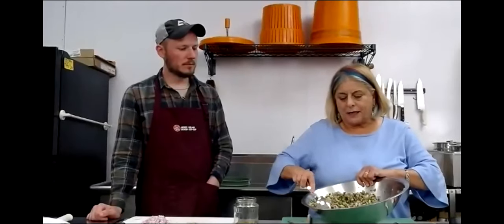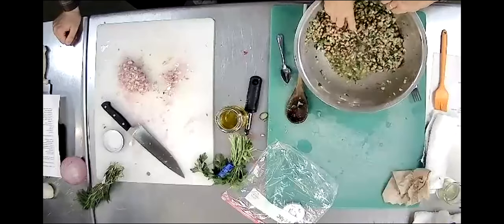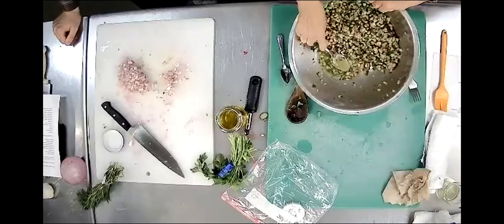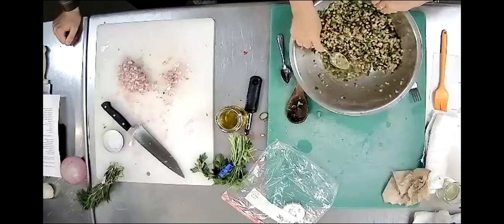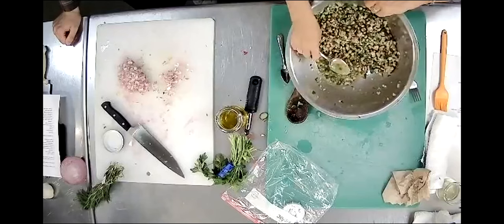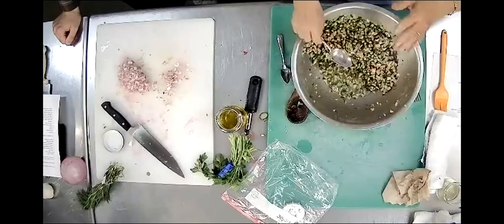If you look at this Hopping John salad, you can see the water already building up from just the celery. So just take it out - let the vegetables bleed a little bit - and the water will drain out and it will stay dry.